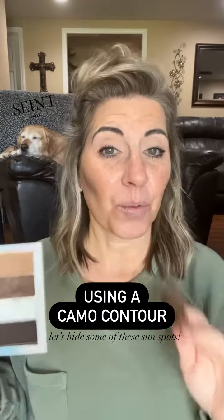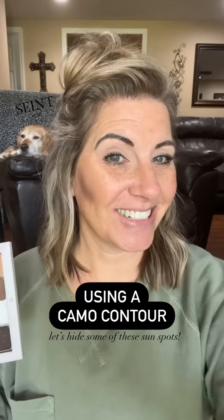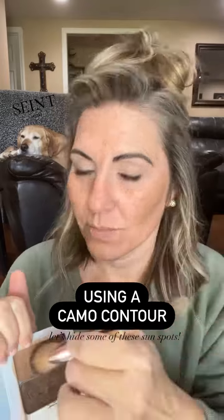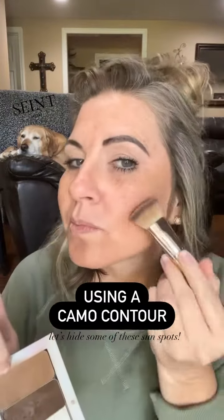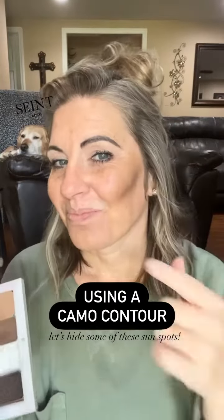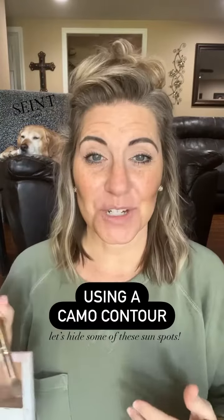And then I'll blend it out. So really quickly, I'm going to apply on this side the same way that I did here. So I have this side now done. I really find that this works for me.